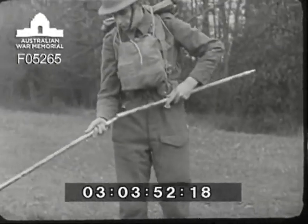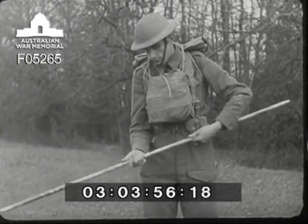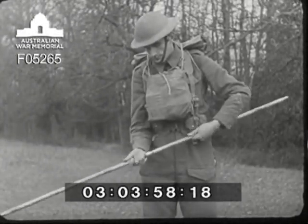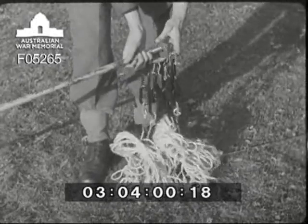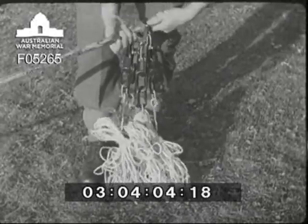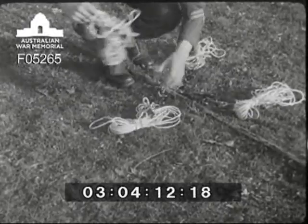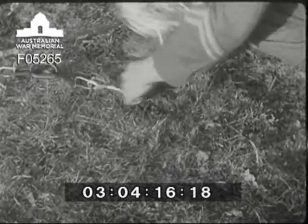Six sections of the mast have to be jointed up. Four are assembled, the stay plate is slipped on and finally the two top sections. The mast is laid out pointing into the wind and then the stays are sorted out into their right positions. Each stay is undone and laid out in the direction of the peg which is to hold it.